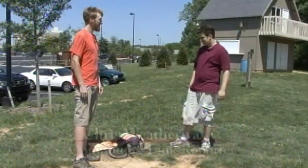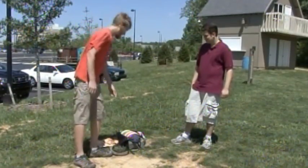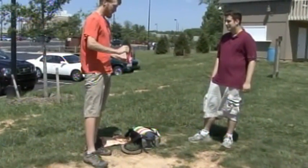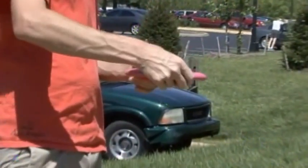Well Paul, I noticed you have quite a few discs out here. I was wondering if you could explain the different types of discs and the different purposes they serve. Of course, Chris, no problem. First I'd like to start off with the putter. It's the slower of the discs. It's got a nice big rim and it's usually what we use to putt into the basket.